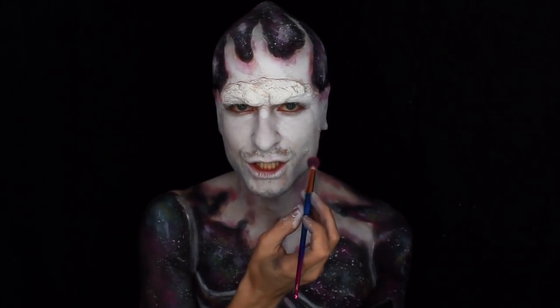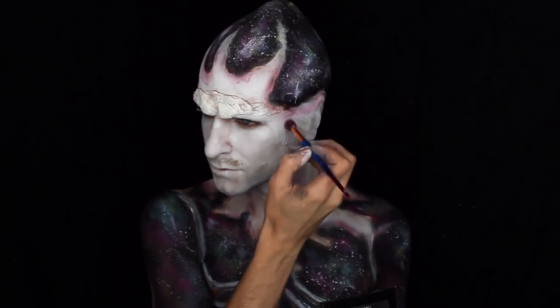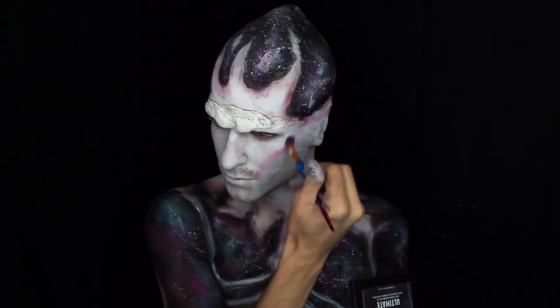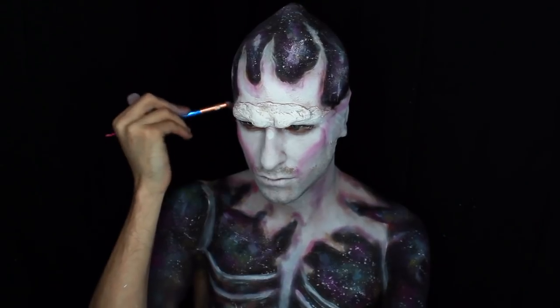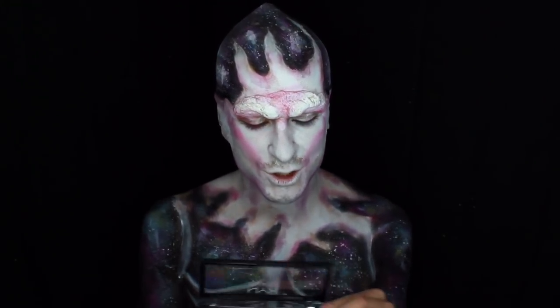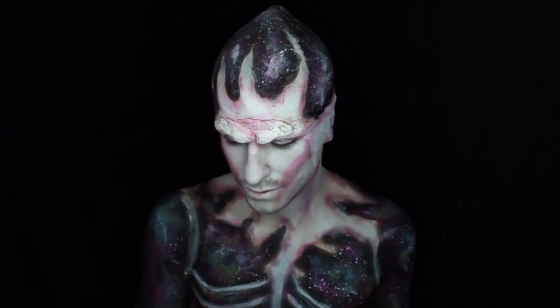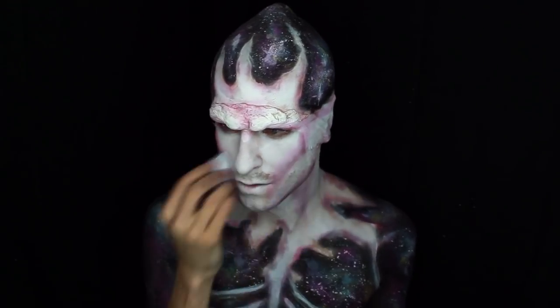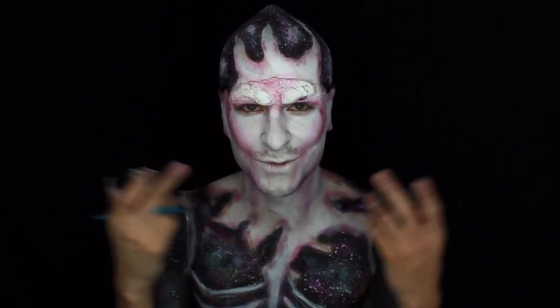With the matte pink, I'm going to start chiseling out my cheekbones, starting a little bit higher than normal to give more of an alien feel to the character. To add a little bit more dimension to the contour, we're going to go in with a darker color. Using the magenta and purple shades from the Special Effects Cream Colors, we're going to add a little bit more dimension to my prosthetic and parts of my face.